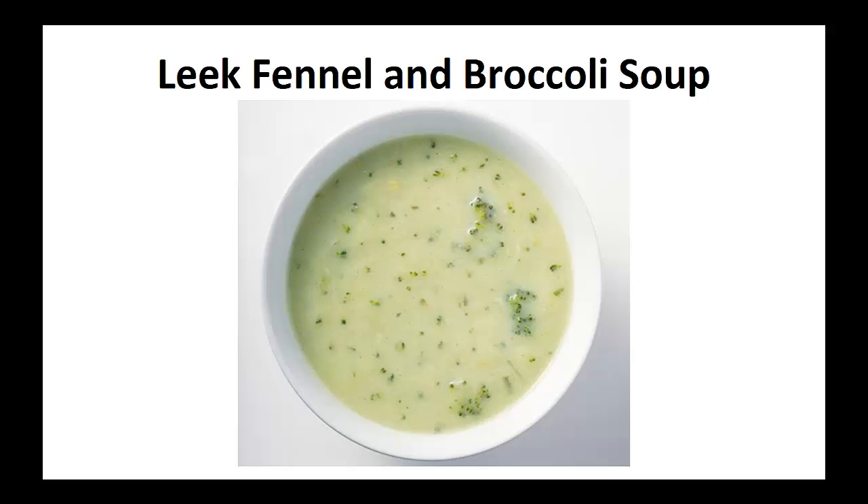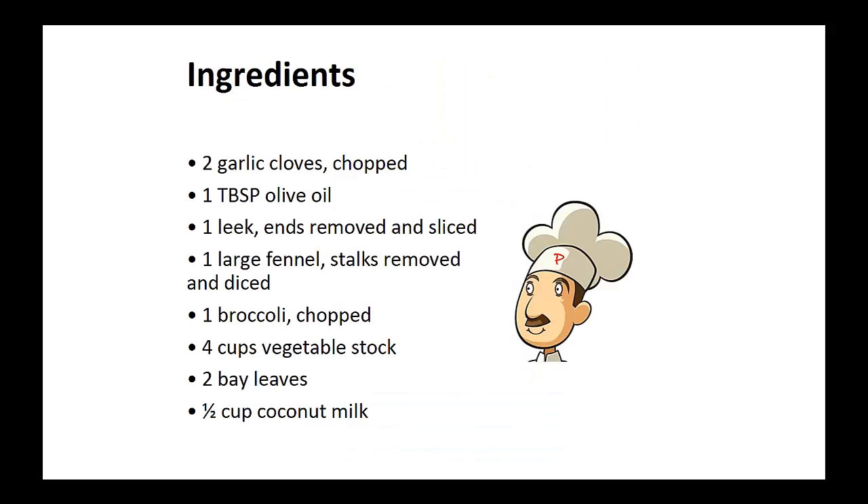Now on to the recipe: leek, fennel, and broccoli soup. Ingredients: two garlic cloves chopped, one tablespoon of olive oil, one leek with ends removed and sliced, one large fennel with stalks removed and diced, one broccoli chopped, four cups of vegetable stock, two bay leaves, and half a cup of coconut milk.